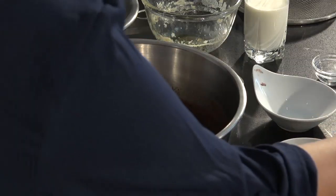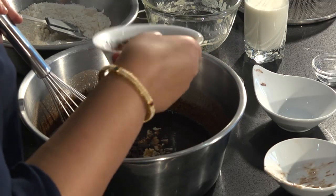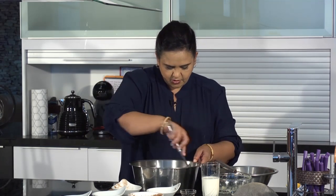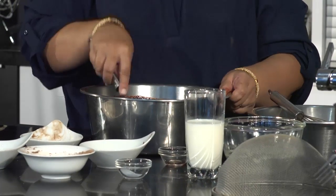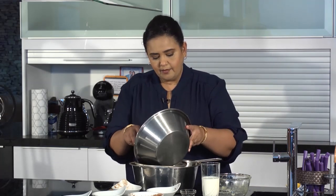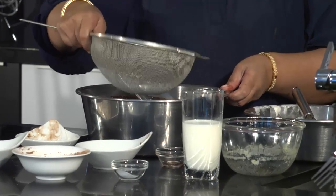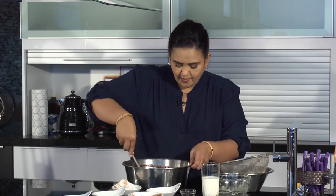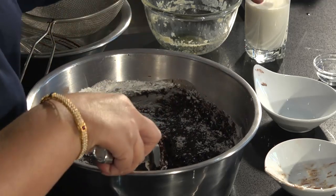Now we're going to add in our nuts — you can use pecans, I've got walnuts here — and some chocolate chips, and we're going to add in half a cup of cocoa powder and mix all of that in. I'm now going to stop whisking and start mixing with a spatula. Now finally we're going to be adding in our self-raising flour, a little at a time, folding it into this chocolatey mixture. To help incorporate the flour, we're going to add in some milk.